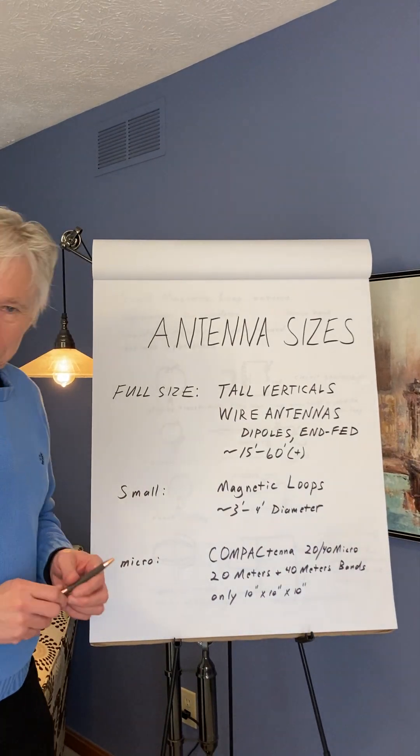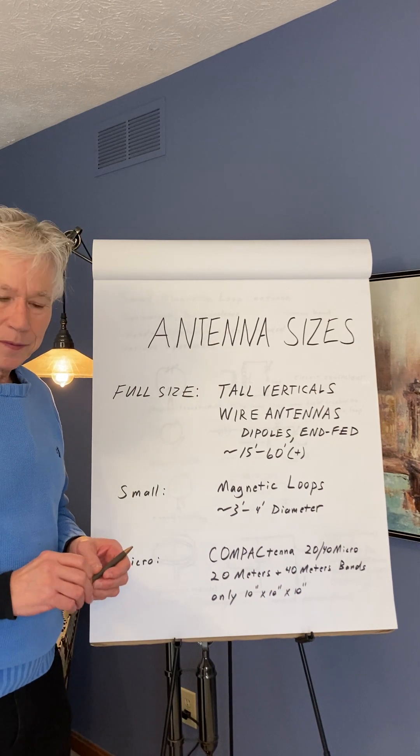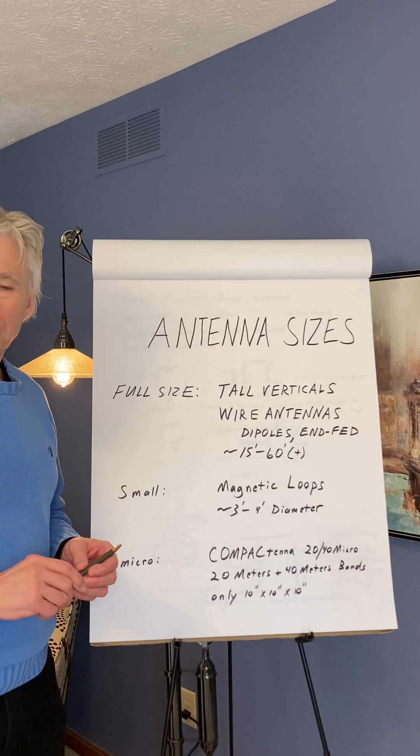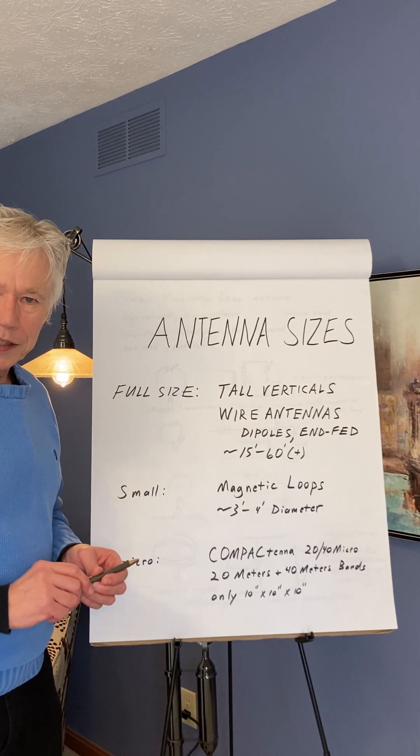Hello, I'm Dr. Jack Nelson, the patented inventor of the Compact Tenna. Today I'd like to talk for just several minutes about the 20-40 micro antenna.